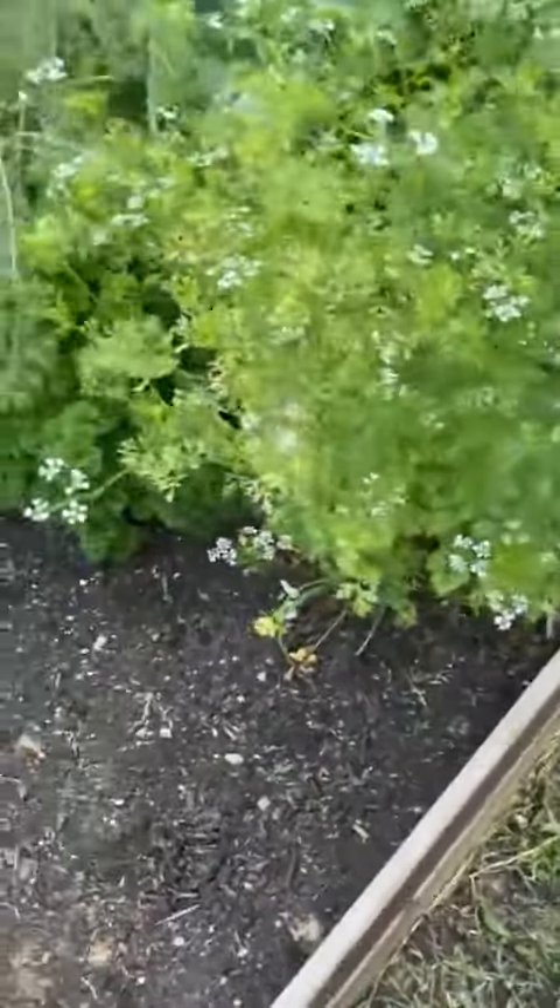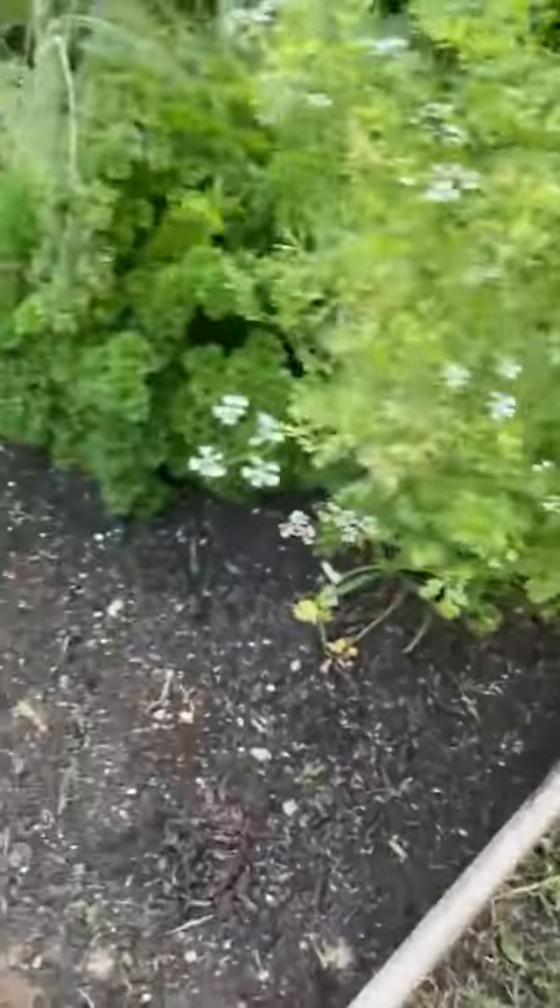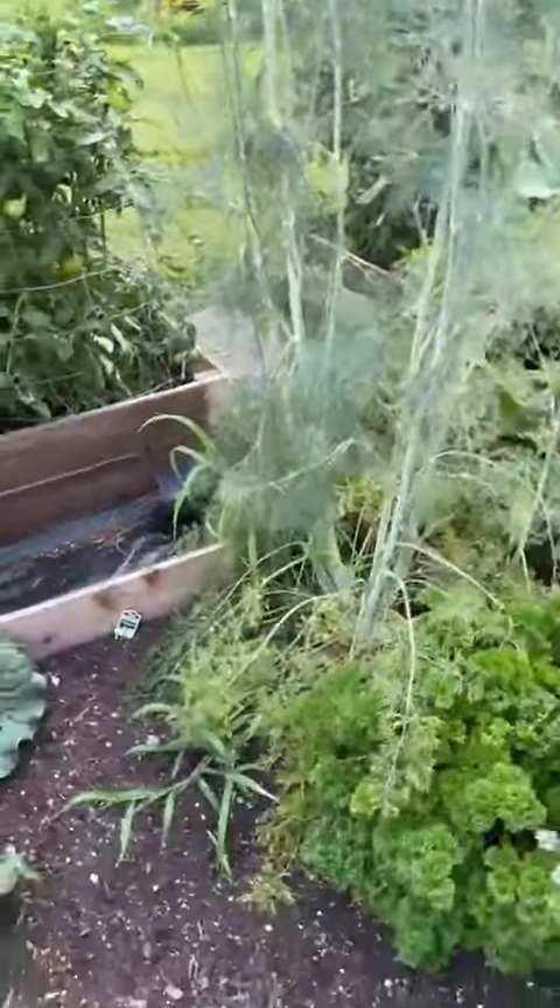I need to cut out this cilantro so it'll start coming back out. And that's curly parsley and dill — oh my dill is so big!